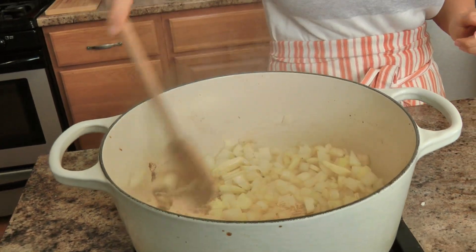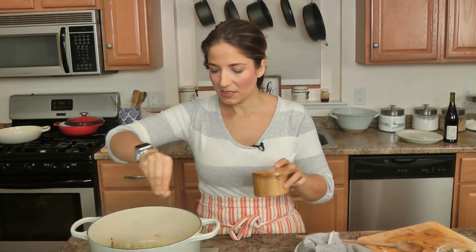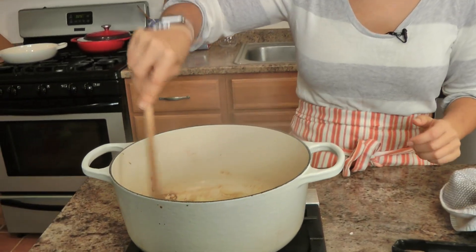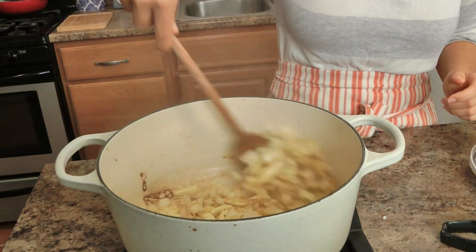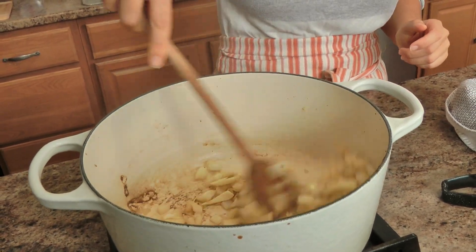I'm going to go ahead and sauté my onions and add a touch of salt here. But aside from this salt and the salt we used on our short ribs, I'll be adding beef stock which is a bit salty — there's no additional salt going in. You will be amazed at the well-balanced flavor from just searing and seasoning your short ribs really well, making sure your base of onions is lightly salted, and then letting the beef stock do the rest. Just sauté until they cook down a bit.